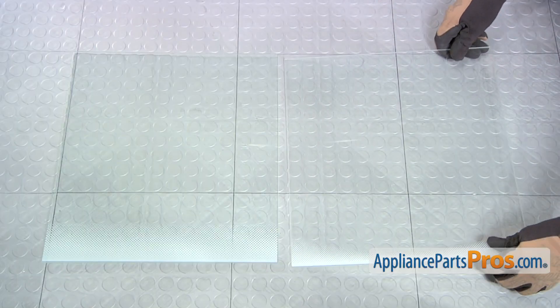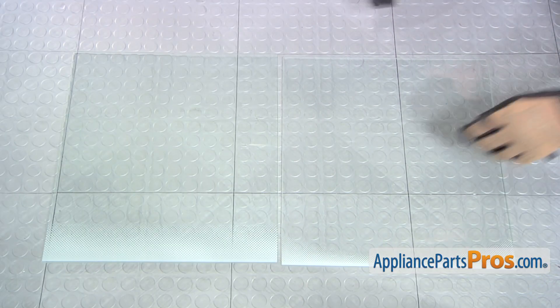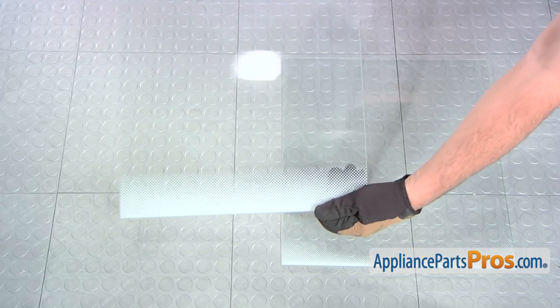Here's the old glass shelf next to the new one. If you already have the new part, great. If not, you can get it from AppliancePartsPros.com.